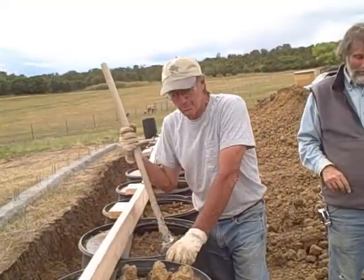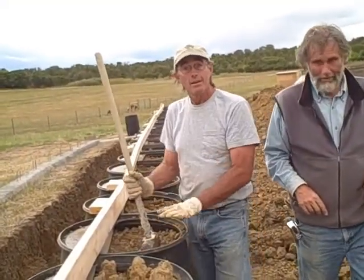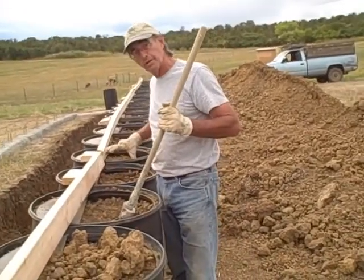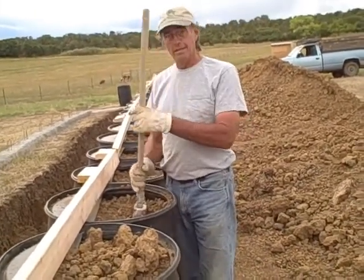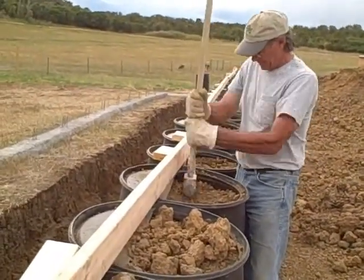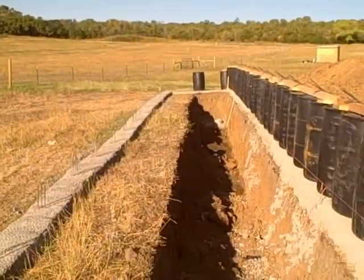What we're doing here is pounding these barrels to make sure we get all the dirt in here before we put concrete. We're putting concrete along the top here — that's what we're in the process of doing. We're preparing to pour today.